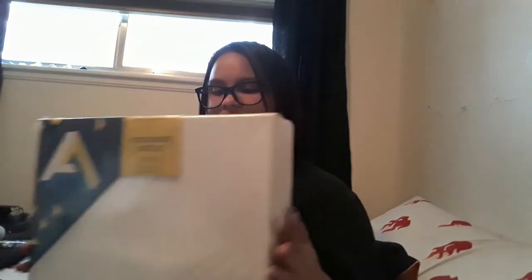I would have gotten toned gray, but I decided not to get a toned sketchbook. The next thing I got was a seven-pack of 12x12 canvas — stretched canvas by Art Alternatives.